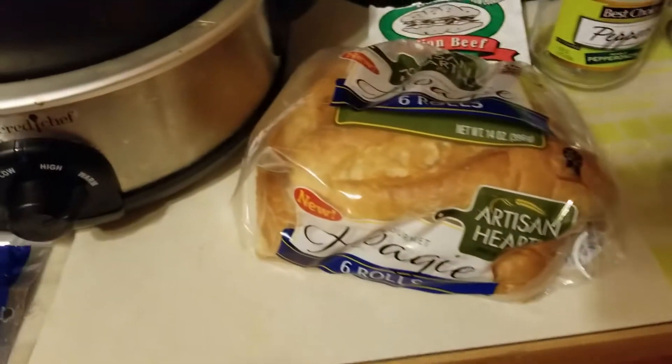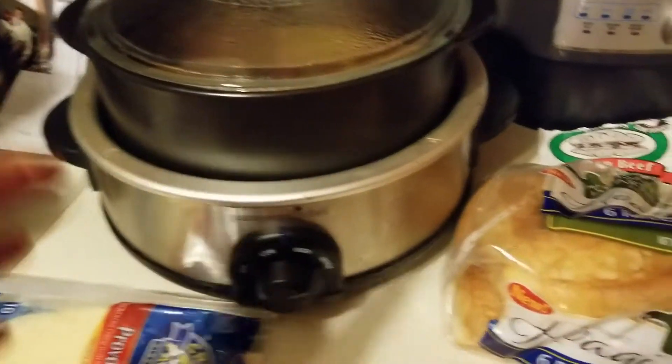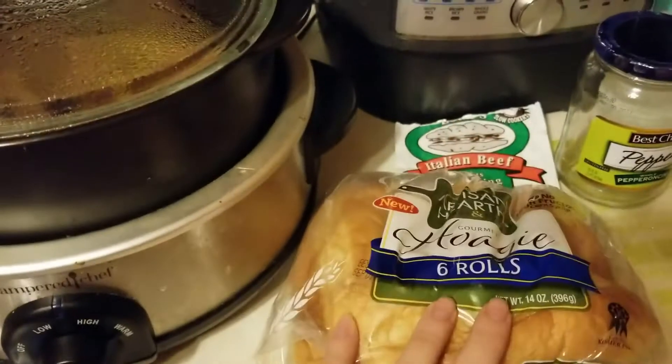I saved the juice because it might be worth dipping my sandwich in — not sure yet. I didn't have to do any work; the thing just fell apart and it was so juicy. This works wonderfully.